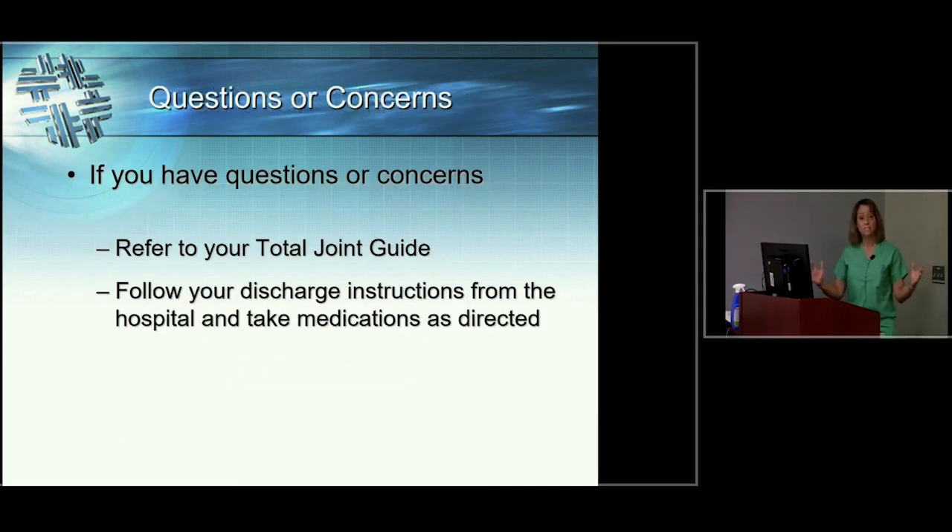That really sums it up. You should have received a spiral-bound book from your surgeon's office that covers a lot of what we discussed today in the same detail. You'll also get specific discharge instructions from the hospital — look at those very closely. If you have any questions or concerns, please call your surgeon's office, where surgery schedulers, medical assistants, and physician assistants like myself can help you out. Thank you for watching today — we hope it's been beneficial, and we wish you the best of luck in your surgery and recovery.